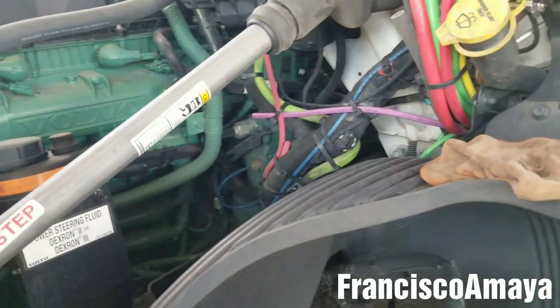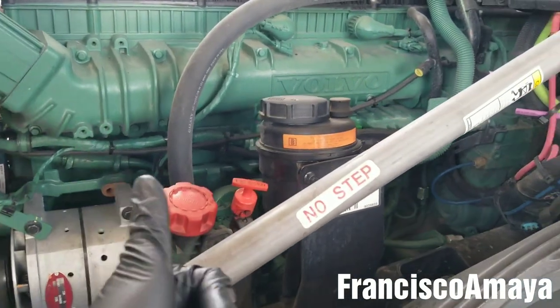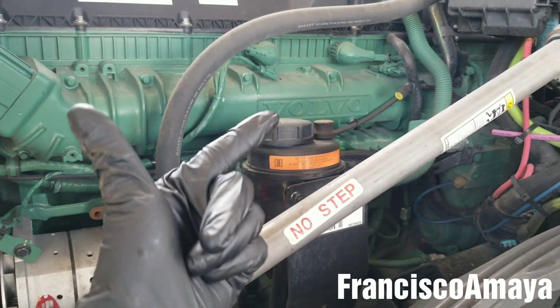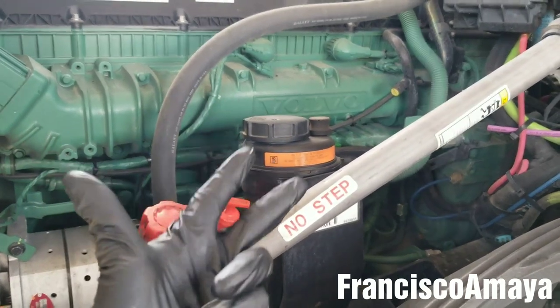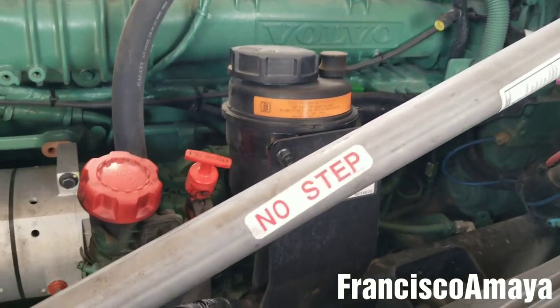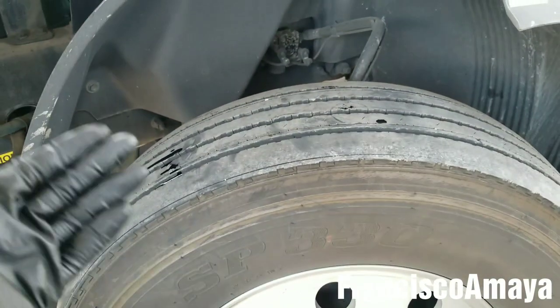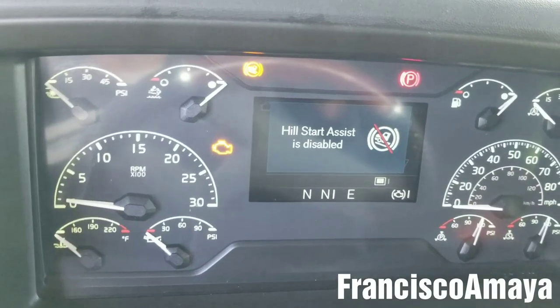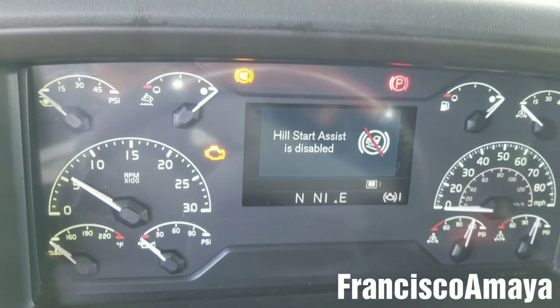Everything is in place now. We have to double check all filters — remember to check the fuel water separator, which we already replaced, and check the drain plug. Those three things you have to check. The fuel filter we haven't replaced yet — don't forget it. We're going to replace it after we start the engine, because we need to turn the steering wheel to the driver's side first.